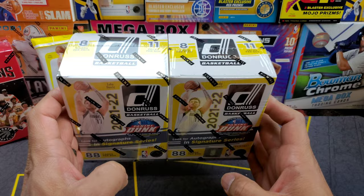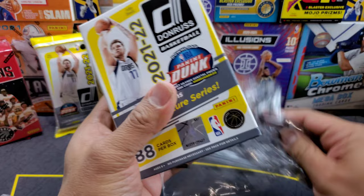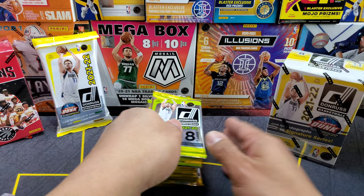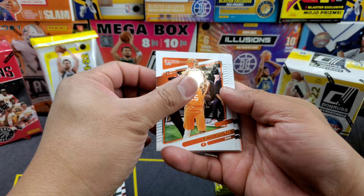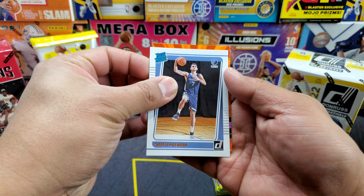Alright, let's get into it. I usually remove the outer wrapper but forgot before I started filming — doesn't really matter. First pack: we got Joe Harris, Mikal Bridges, Cat, Paul George, Spencer Dinwiddie, and we got our first orange right there. The first rookie is Santi Aldama, and the orange — not a rookie — is Jamal Murray.